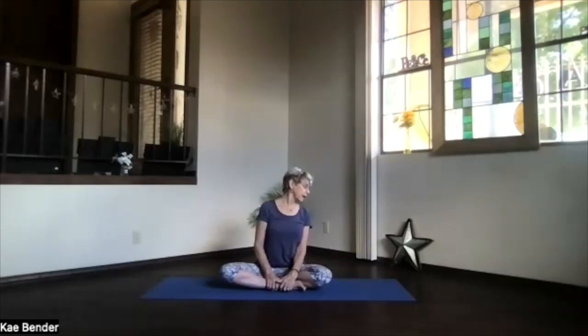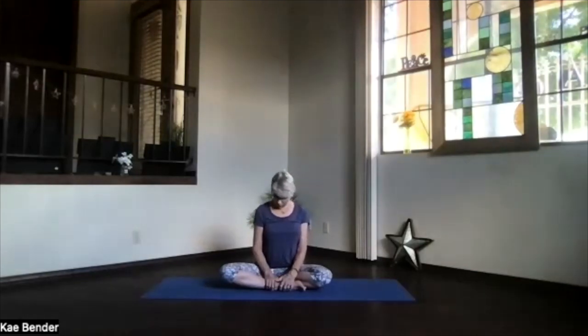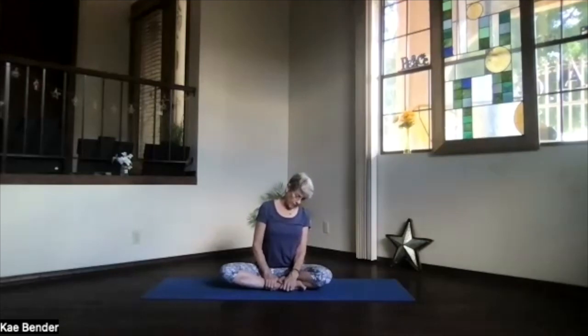Same circuit again — over to the shoulder, up toward the ceiling looking overhead, to the other side, back looking at your shoulder, and down. Again, one more circle, feeling that whole neck area getting a good rotation, and coming back to center.